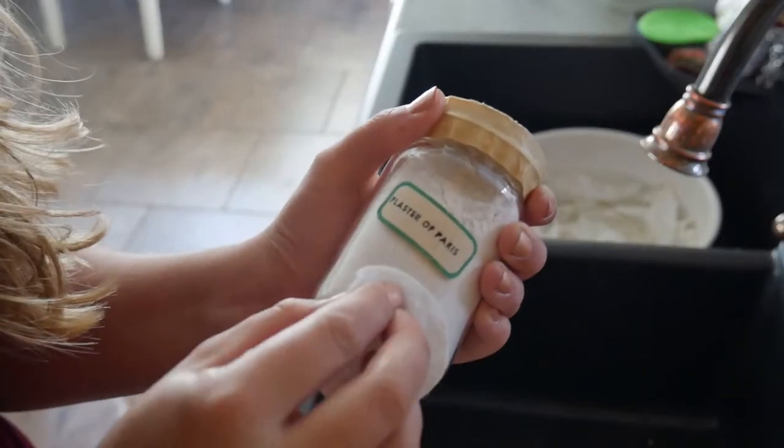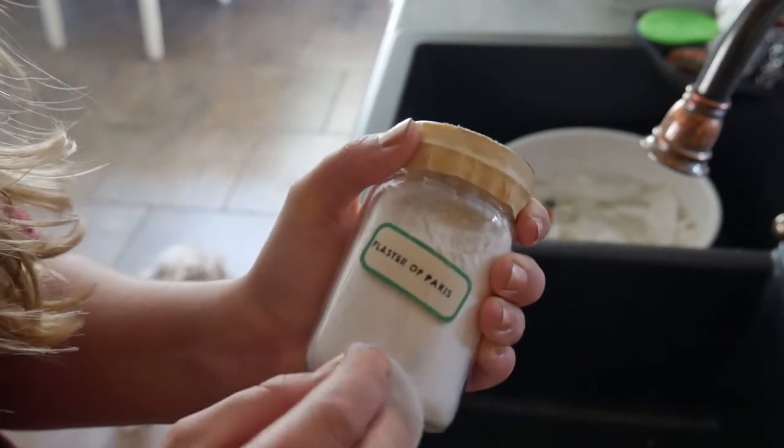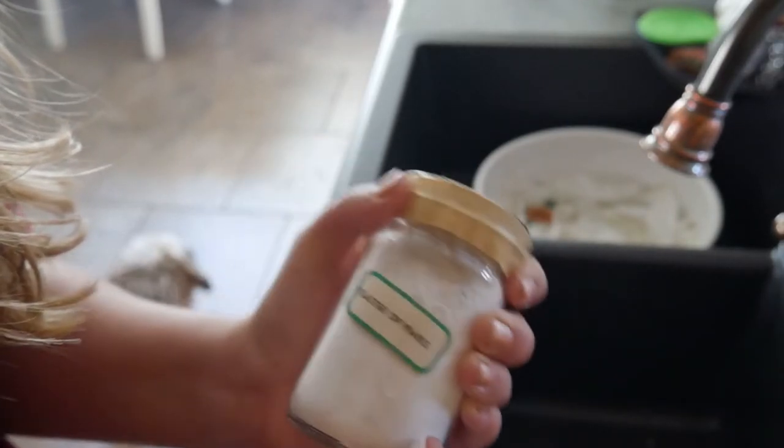I got this cute little plaster of Paris jar — even though I have a bunch of plaster of Paris — because I thought it was cute and wanted it in my crafting area to mix with acrylic paints. It was only 50 cents so I bought it. I will be removing the price tag sticker but leaving the original label. I'm not going to soak this in warm water because I don't want that sticker to come off, so I'll just use rubbing alcohol on a little cotton swab to remove the price tag residue.